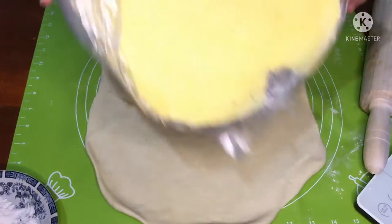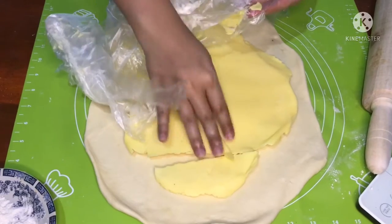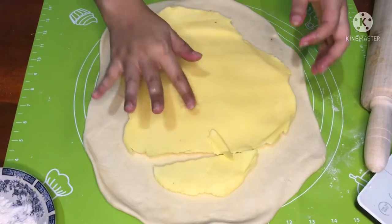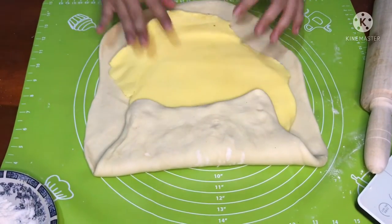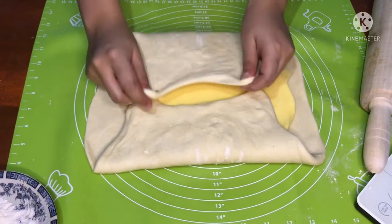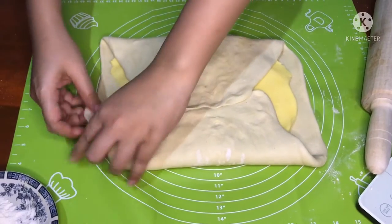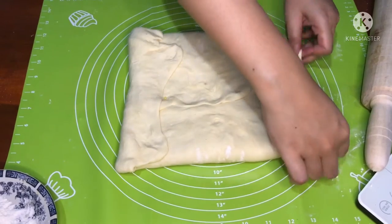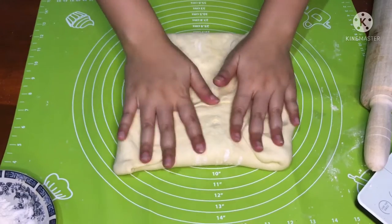Keluarkan korsvat dari lemari es, kemudian masukkan ke dalam adonan. Tutup korsvat-nya sampai semuanya tidak terlihat, seperti ini. Jangan sampai ada yang kelihatan.